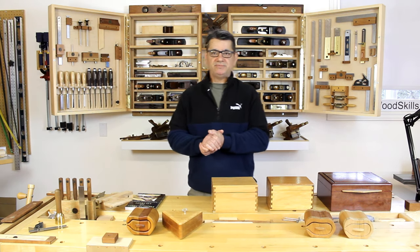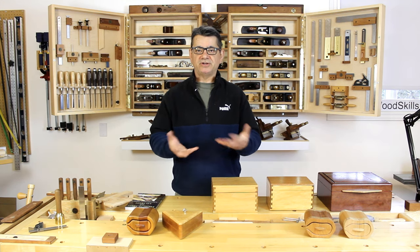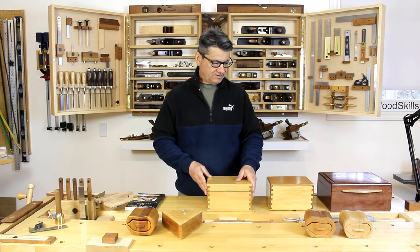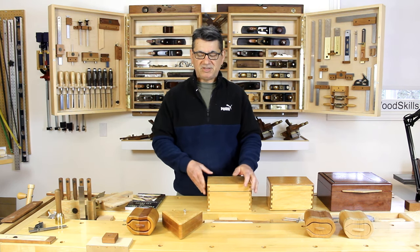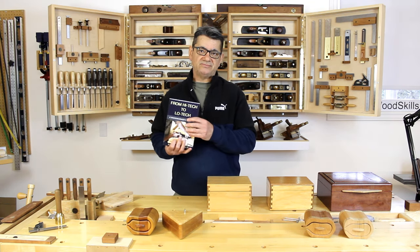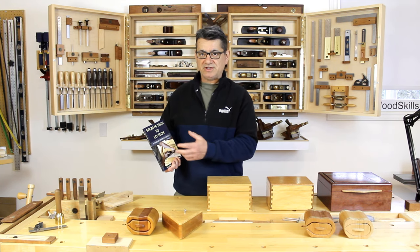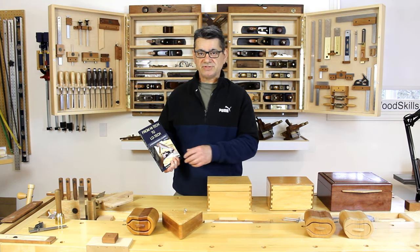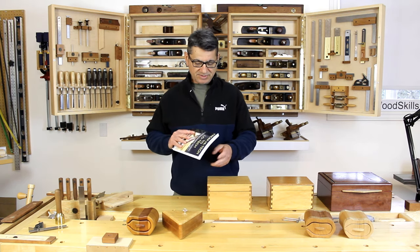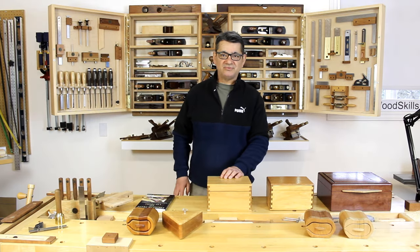Please subscribe to my channel and follow along as I talk about several aspects of my woodworking journey over the past 30 years - how I became a furniture maker and different aspects of what I've talked about in my book. The book is available through Amazon or through my website woodskills.com, along with four other more recent books. Thank you for watching.